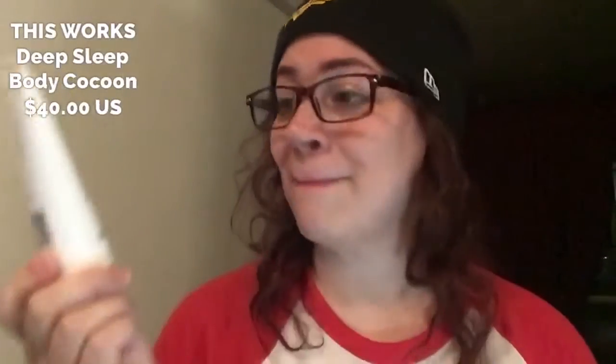This is the This Works Deep Sleep Body Cocoon. Use this cream to bring calm and relaxation while nourishing your skin. Do you want to know how much this little baby costs? $40 US. It's a multitasking beauty sleep savior for better nights and brighter mornings. Use nightly after bathing and before bedtime to restore and nourish the skin. A powerful anti-aging super blend of shea butter, crambe, and camellia sativa oils, plus pure essential oils of lavender, vetiver, and chamomile to help improve sleep quality.